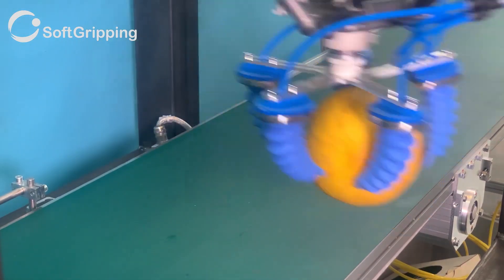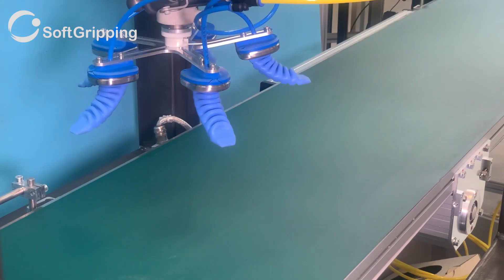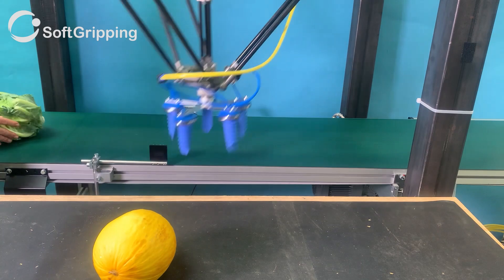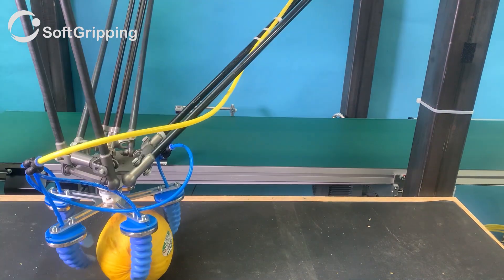Please visit our website to find out more, or consider contacting our engineers so they can help you with your questions, gripper design, and the integration of the SoftGripping Gorilla Fingers into your production line.